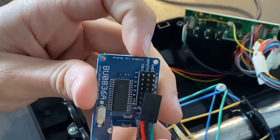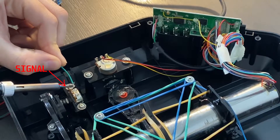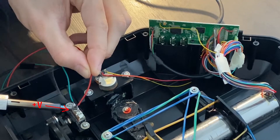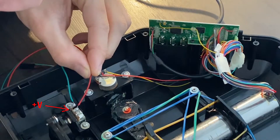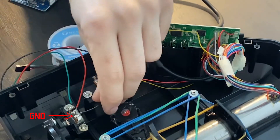For convenience I'm replacing the original cables with female headers. The potentiometer has three cables: ground, voltage in, and the signal. My initial guess is that the ground is black, the voltage is red, and the signal is the other cable, which in this case was yellow.